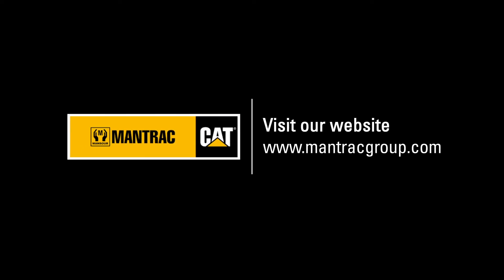Thank you for your time today in viewing this video. We hope you found the information useful. Please contact one of our product support sales representatives to find out more about Mantrak's hydraulic cylinder repair capabilities. We look forward to hearing from you soon.